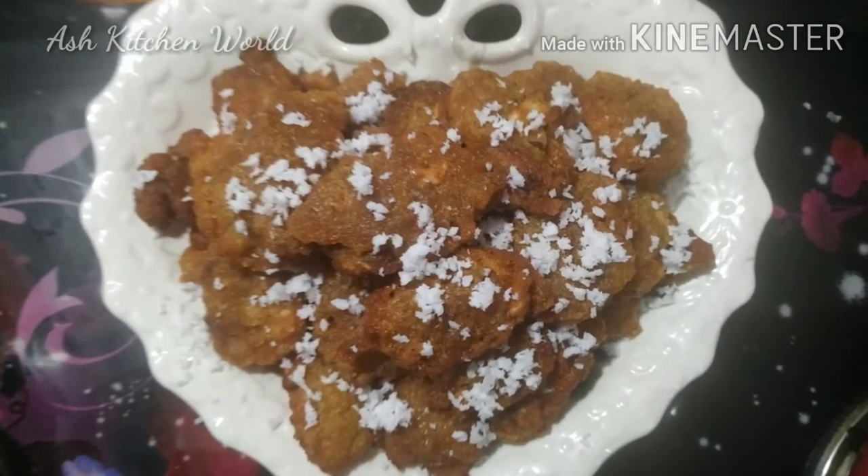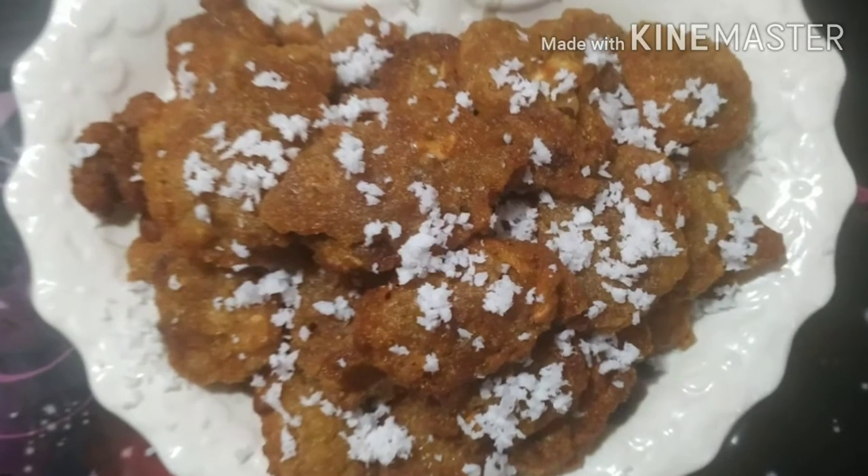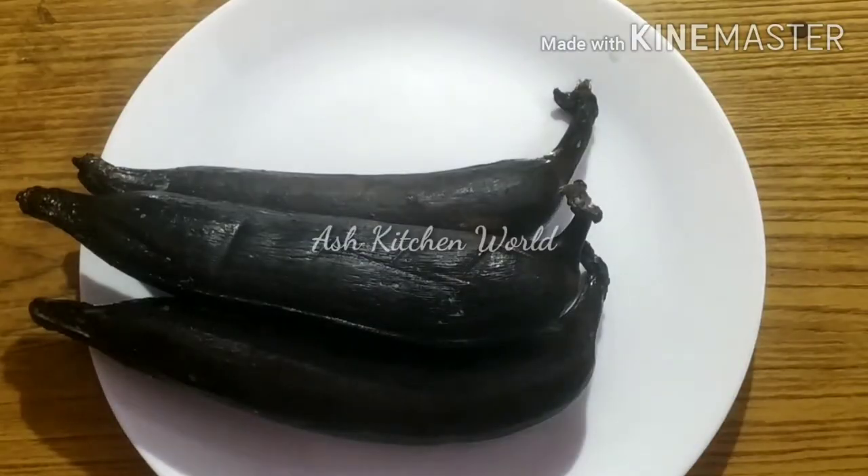Welcome to Ash Kitchen World! I am going to do this as an evening snack. We are going to mix it in a few minutes.